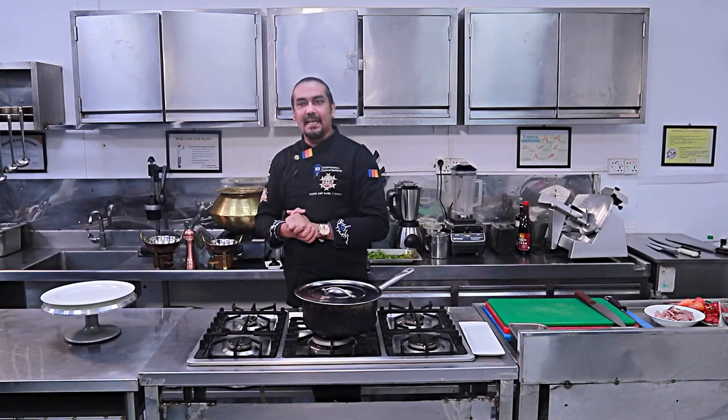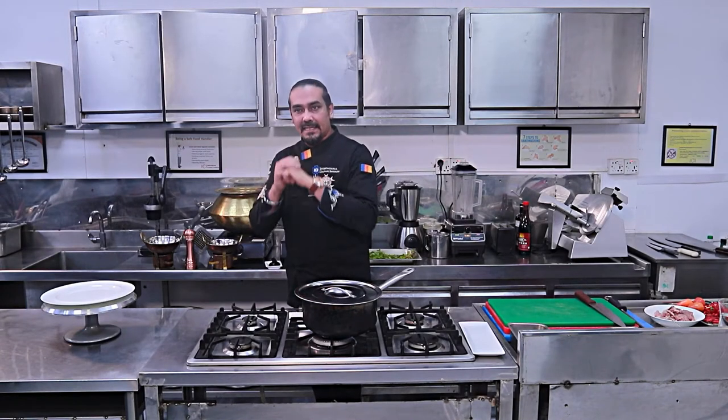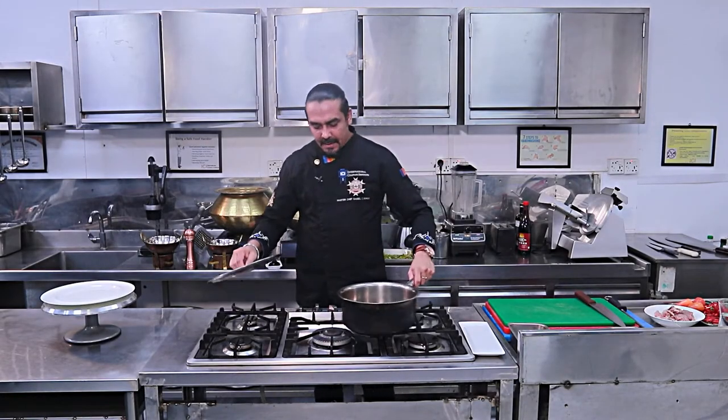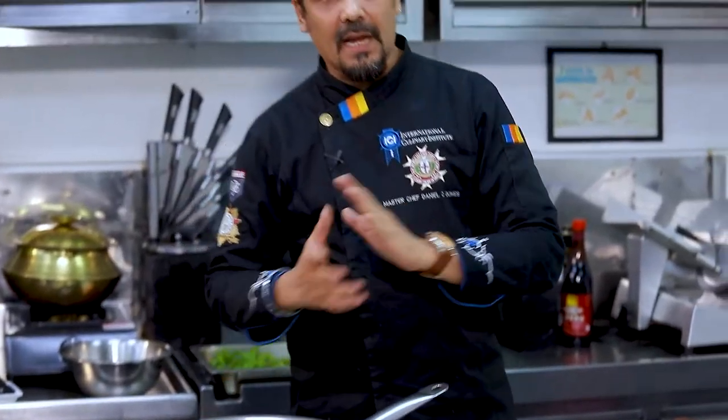Welcome to ICI Kitchen Lab. ICI Kitchen Lab is the International Culinary Institute's Kitchen Lab, where I am going to train a chef. The upcoming chef will be training in this kitchen lab. This kitchen lab is going to show you how to make beef ragan josh. Let's put the pan on the heat.